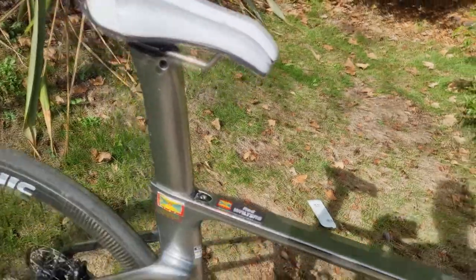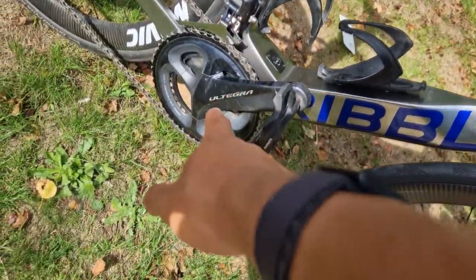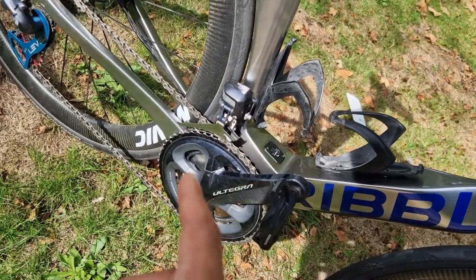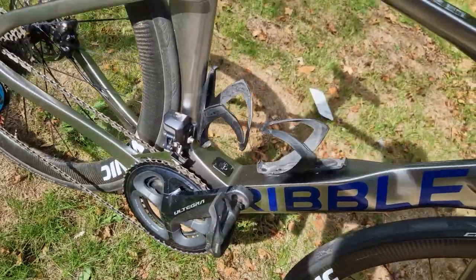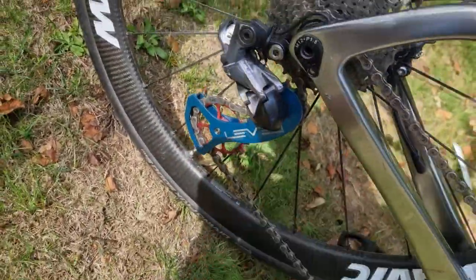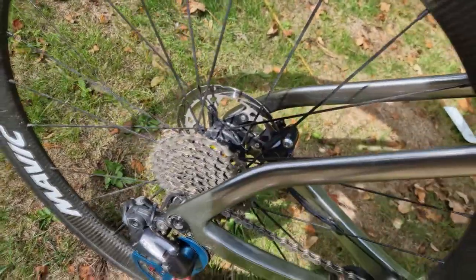ISM PN 3.0 saddle for people who ask what I'm running. The cranks are just the training cranks because I swapped them to the other bike for a power meter, so it's only got a 50/34 at the moment — but normally I'm on a 52/36. At the back, the rear mech is standard. We've got Ribble's own brand jockey wheels.